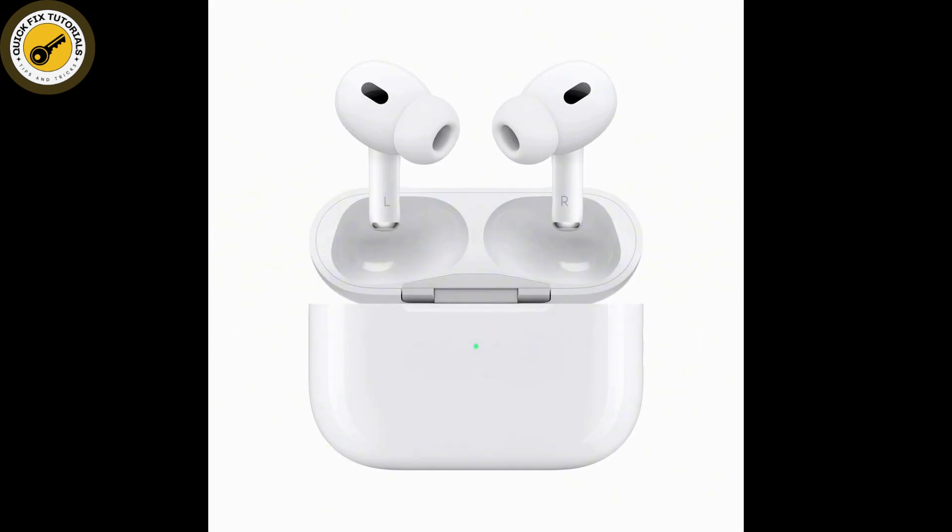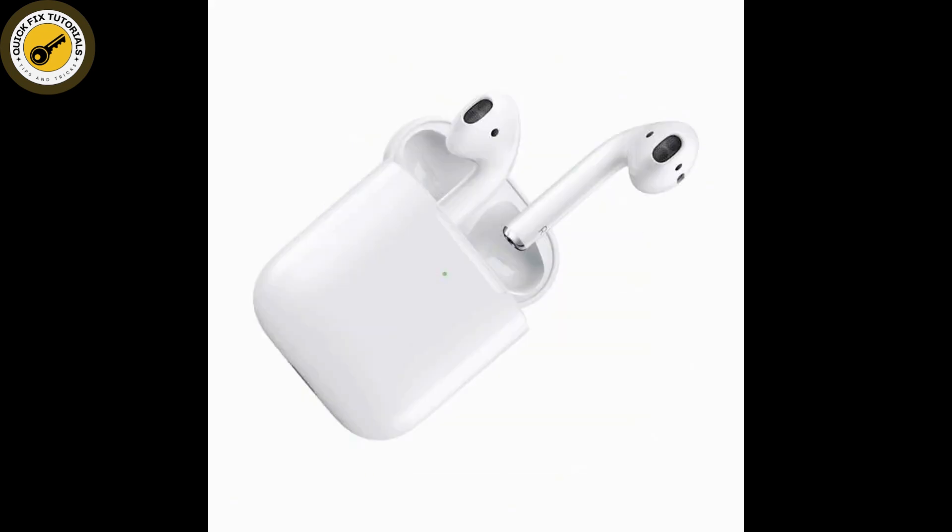Firstly, make sure both your AirPods Pro and their charging cases are sufficiently charged. After that, confirm that your AirPods are connected to your device by checking in Settings and Bluetooth.